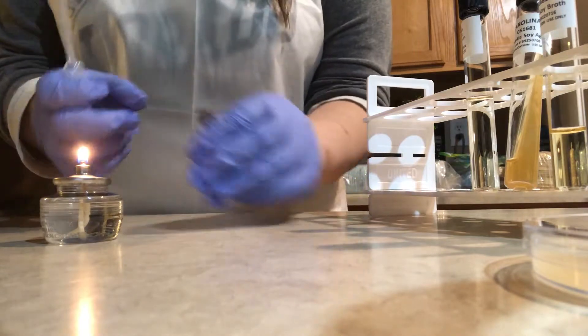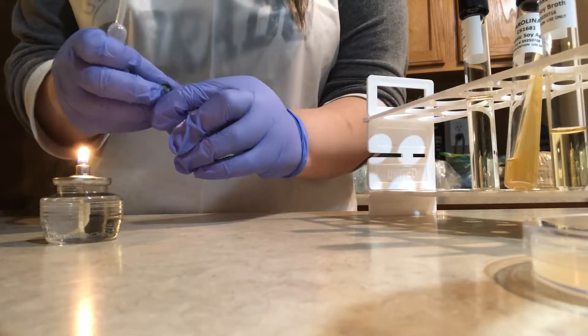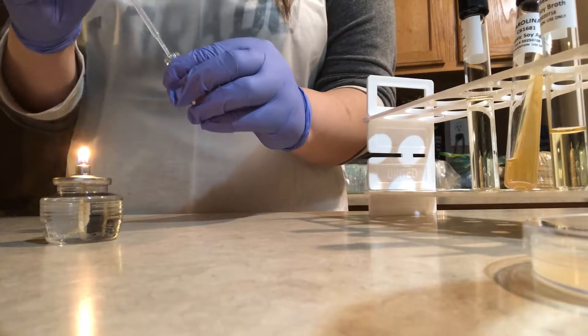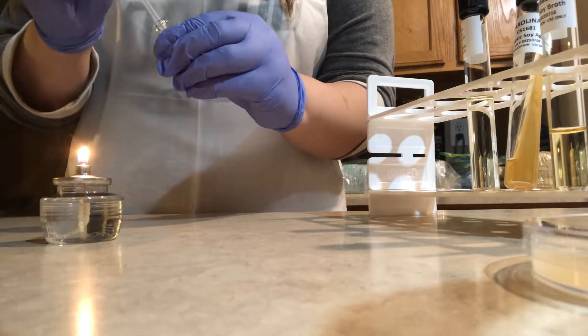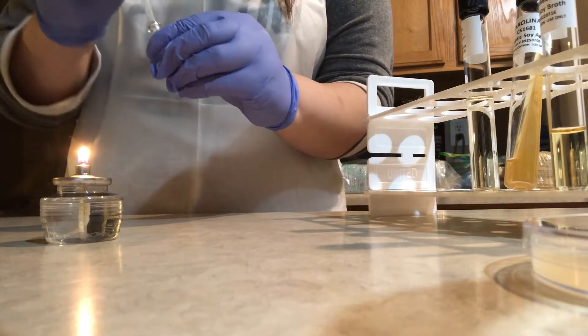After the 30 seconds are over, I remove the rubber stopper and mix the culture gently with the pipette tip. I try to do this as gently as possible to avoid introducing excessive air bubbles into the culture.